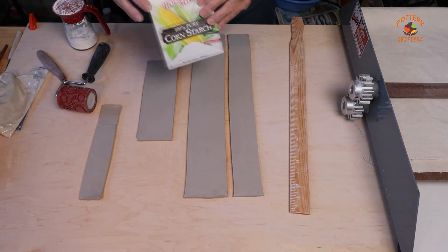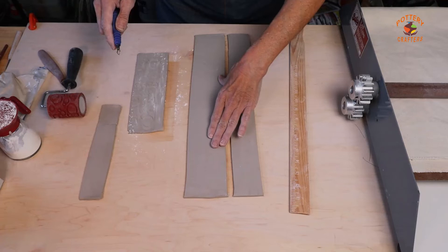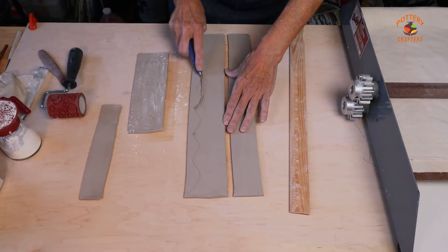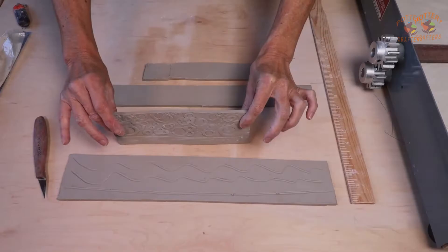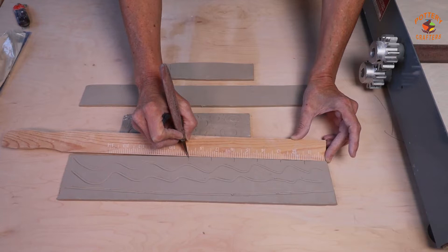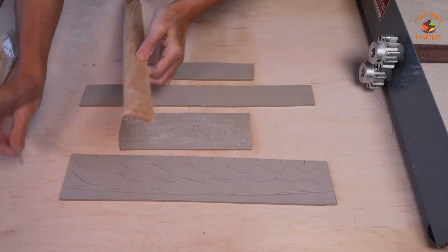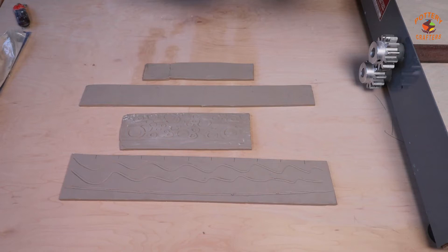I'm putting texture on one side of the test tile. I'll use a little cornstarch with my rolling pin so it doesn't stick. With this one, I'm just going to make some grooves — random grooves is all you need, just to see how the glaze flows. Once your clay is hard enough to stand up on its own, mark your test tile. An inch and a half is a good width — it gives you a good idea as to how the glaze is going to look. You don't need to be precise, just enough real estate to see how your glaze is going to turn out.